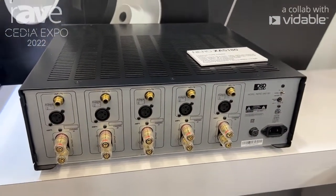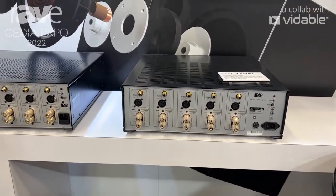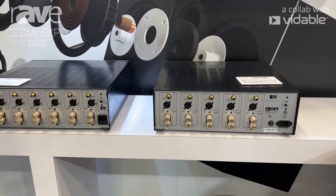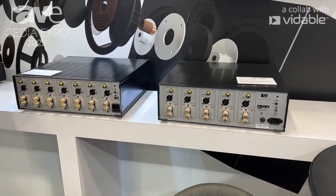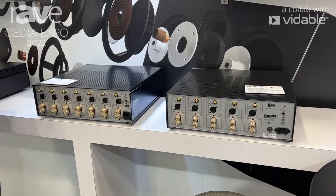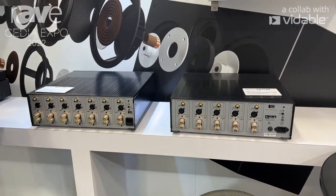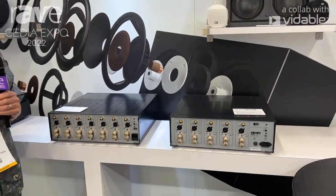Ideal for those people that want to get more power out of their AVRs. You can take the front 3-channel — left, center, right — run the line level out into our 3-channel power amplifier, and then use the remaining power in the AVR to run all the other channels. Meaning that you can drive the whole system much louder and achieve much higher sound pressure levels.